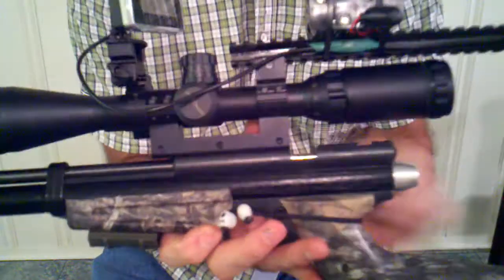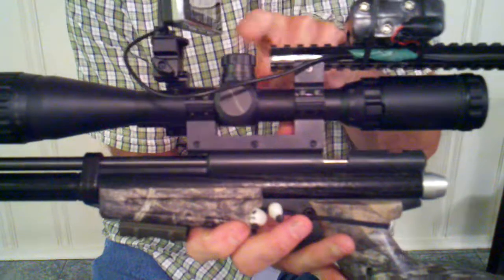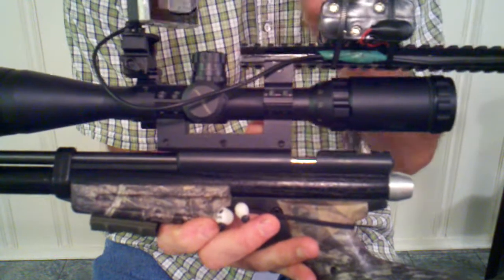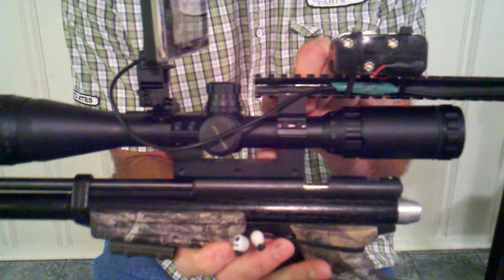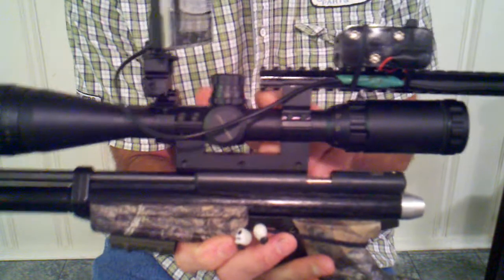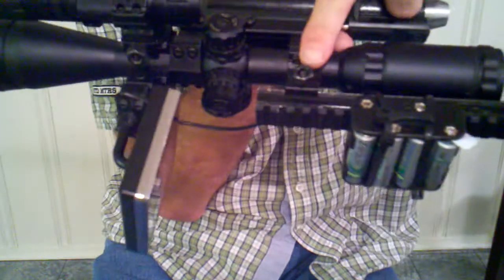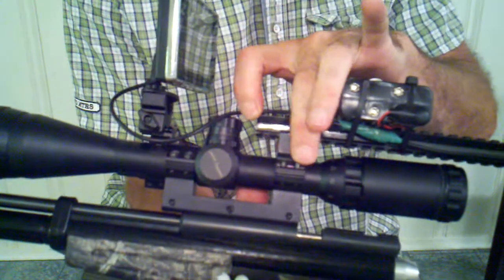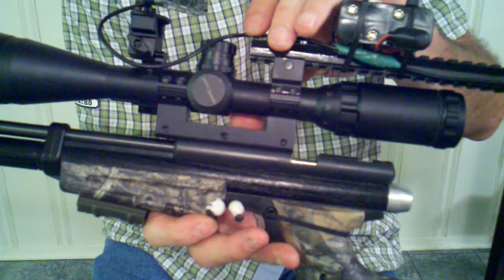Another tweak I made: before, I used a regular scope ring mount that you would normally mount a scope to a gun — that was mounted here, and this is how the accessory rail is mounted. After playing with that for a bit, I decided to drill out the threaded part of it and turned the base into a cap.